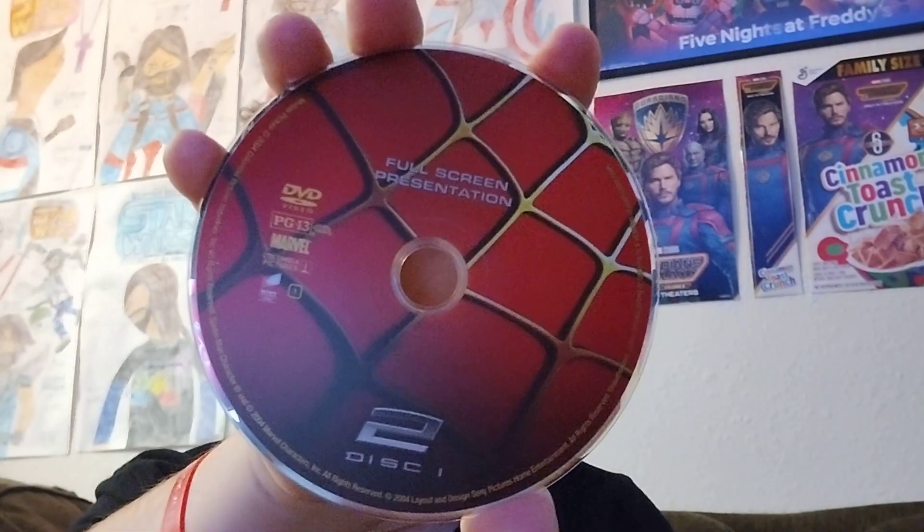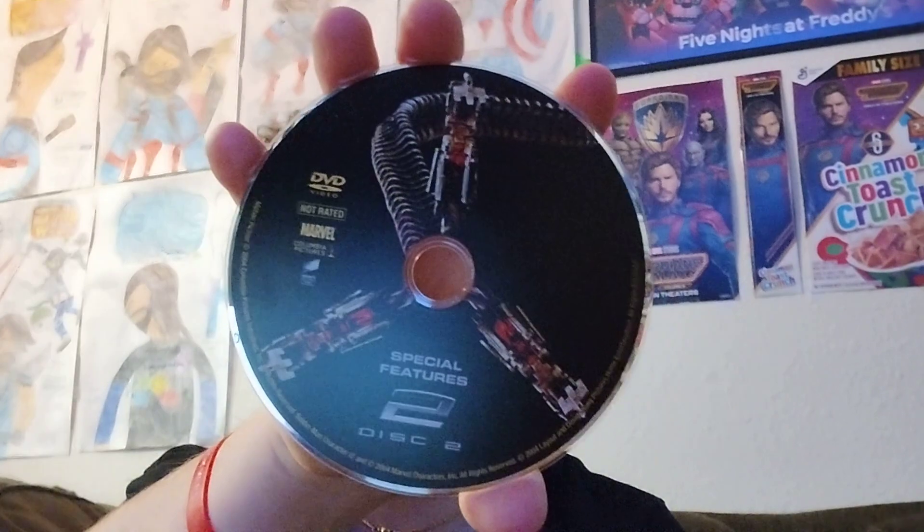The disc is the only improved thing, if you will, that says full-screen presentation. I loved it when DVDs back in the day would have two discs, because of the bonus material, and of course the bonus disc has always remained the same.